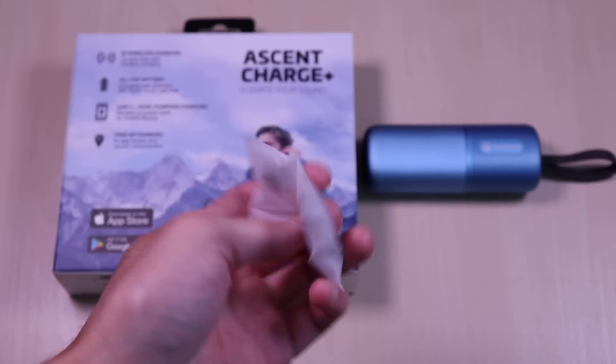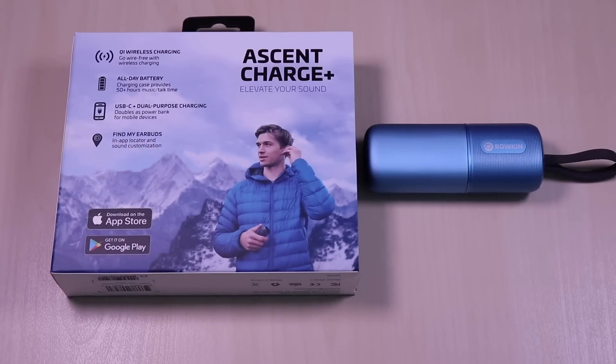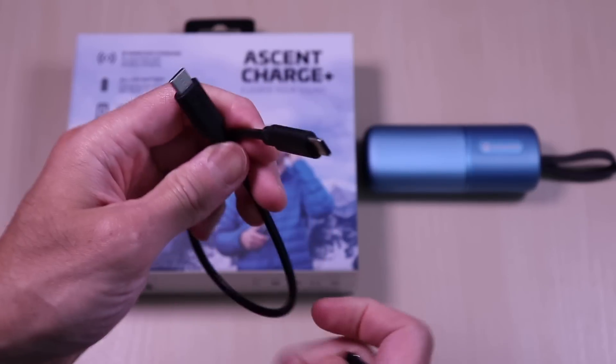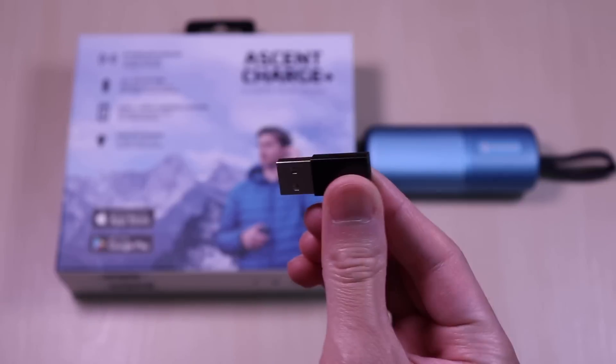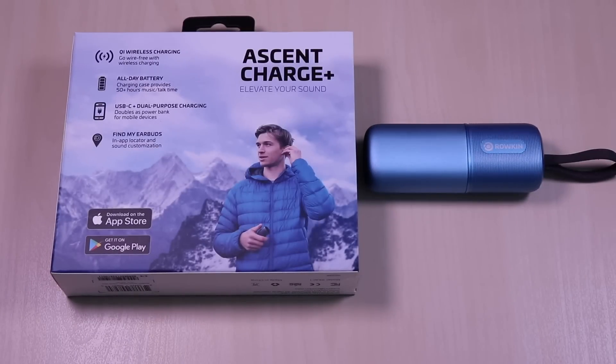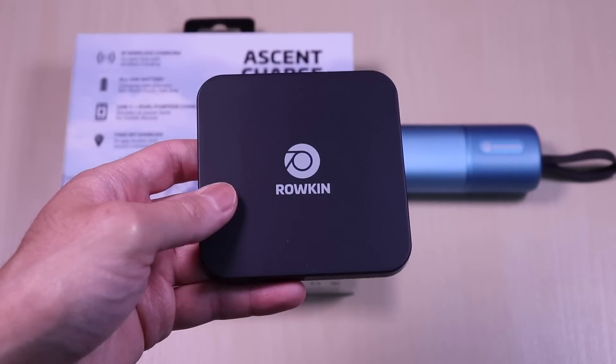Inside it comes with small, medium, and large ear tips, a USB-C cable for charging, a USB-C to A adapter, and also a wireless charging pad.